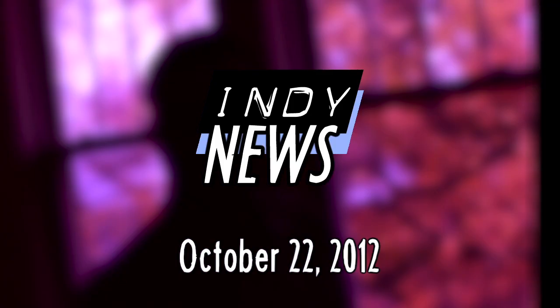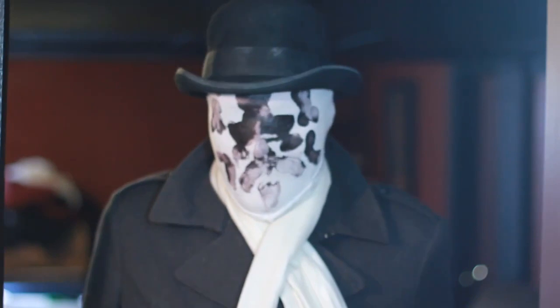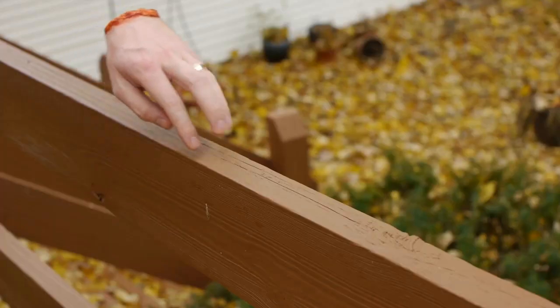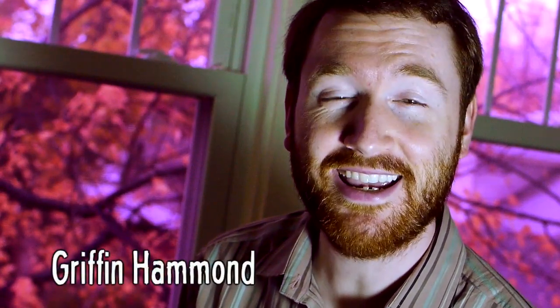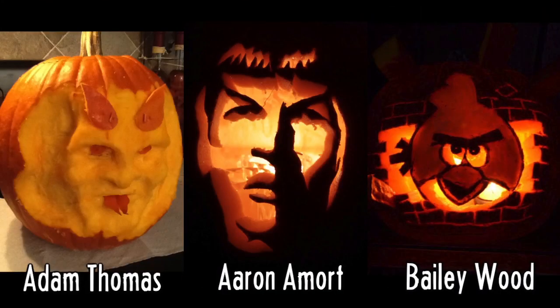This week on Indie News: how to make a Slender Man costume, a creepy heat-sensitive mask, the best audience-submitted tutorials from the Mogulween Terror Trials, and the power of a yellow glove for achieving a severed hand effect. Hey Indie Mogulers, Griffin here. It's just nine days until Halloween, so today's show is full of creepy effects to inspire your next horror film. First, a shout out to Adam, Aaron, and Bailey who sent in these awesome jack-o'-lanterns.